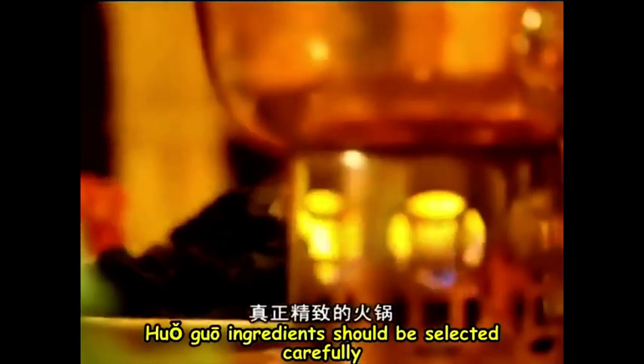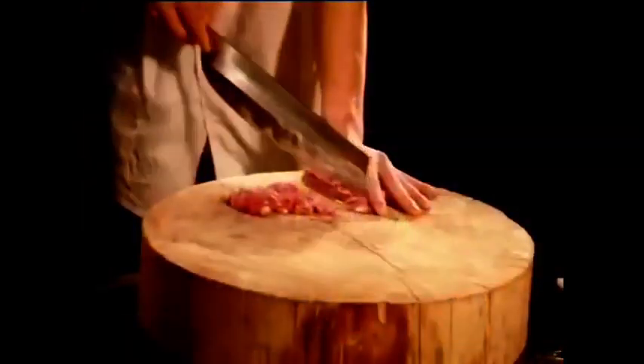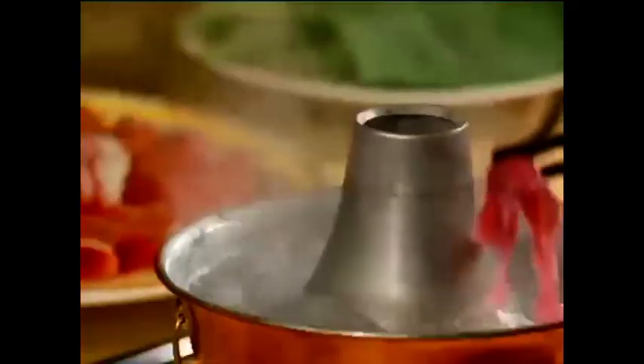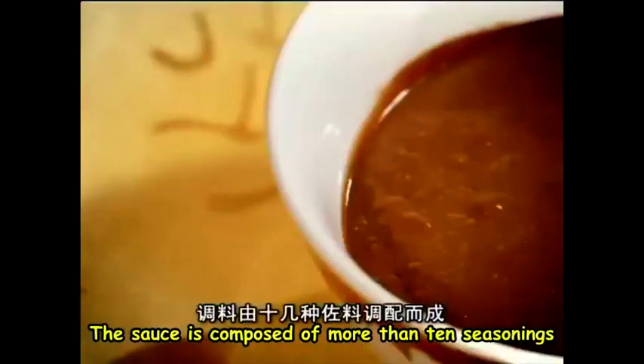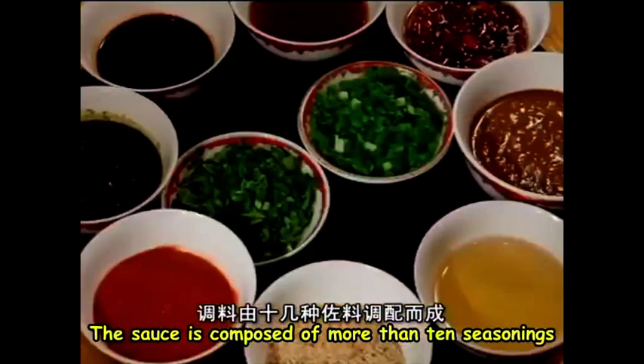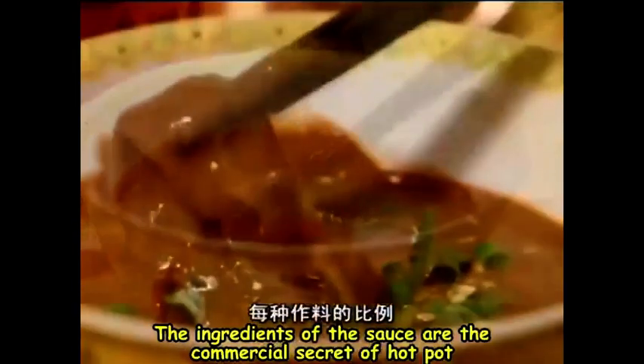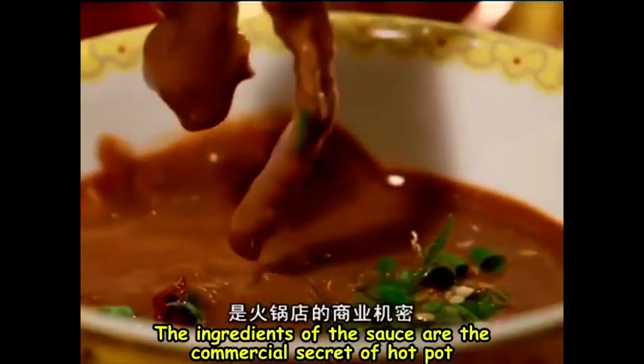Huo Guo ingredients should be selected carefully. Only 5 parts of a lamb should be used and cut into sheets for cooking. The sauce is composed of more than 10 seasonings, and the ingredients of the sauce are the commercial secret of hot pot.